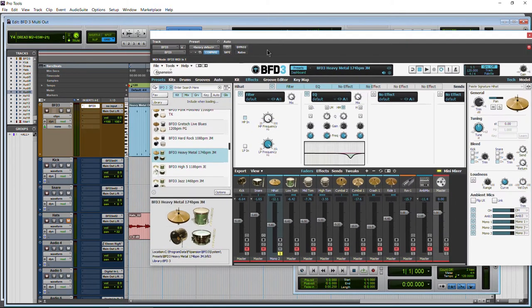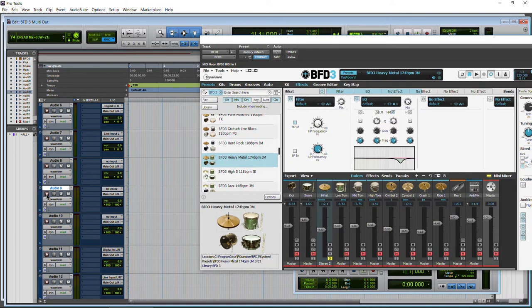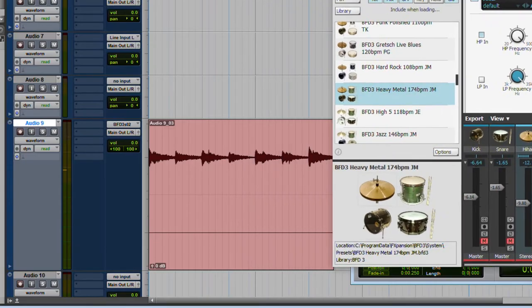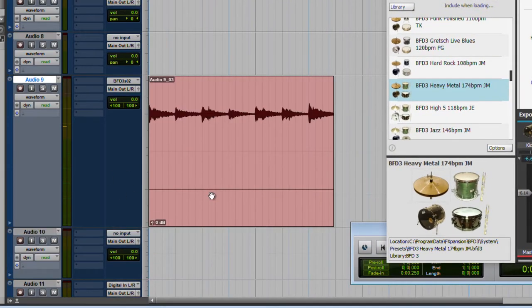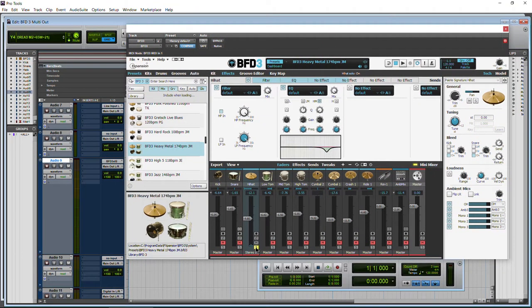Now if for some reason you wanted to record that and print that panning, you can do that as well. Let's use this track — we'll leave it on stereo 2 and have our hi-hat output on stereo 2. We'll record this track and you'll see how weighted it's going to be to one side. There we go. If you take a look now, you can see that it's completely weighted to the left — we have nothing coming in on the right channel on our stereo track. You could pan that in your DAW, but just be aware that may be one reason why you want to print in stereo: if you want to print the panning, you can do that by taking that out on a stereo channel.